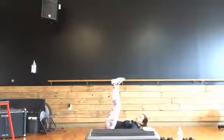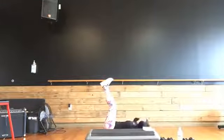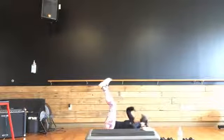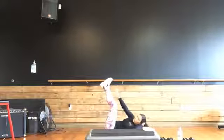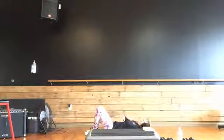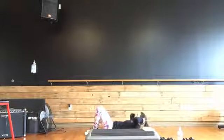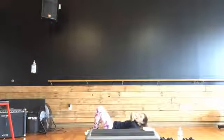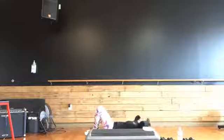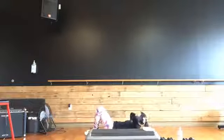Bring those feet up. Reach to that ankle one at a time. Lift. Center crunches — feet go down, raise it up. Nice job. Really focus on that hold at the top, squeeze. Good, come on. Let's get eight more and you're done. Up, seven, six. Come on, come on. Four, three, two, and one. Nice job.